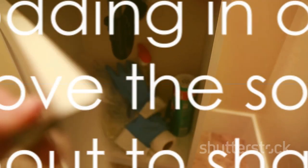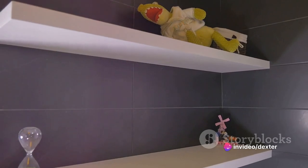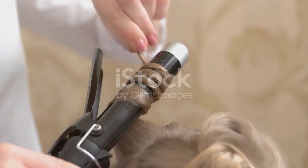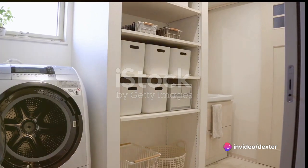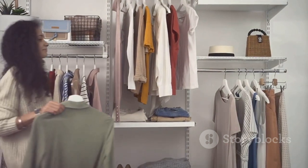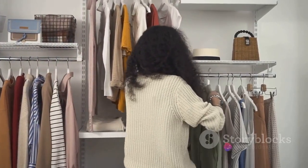If you're nodding in agreement, then you'll love the solution we're about to share. So stay tuned, because we're about to turn this messy curling iron problem on its head. Imagine a world where your curling irons are always neat, organized, and easy to find. No more hunting for your favorite styling tool amidst a jumble of cords. No more cluttered countertops. Just an easy, organized space with everything at your fingertips. The ingenious solution to this common conundrum? PVC curling iron holsters.